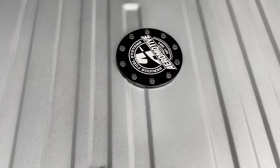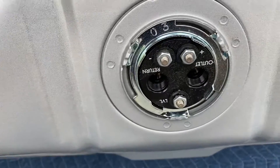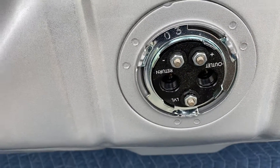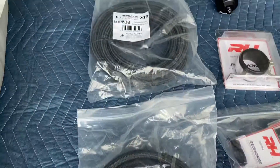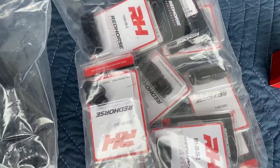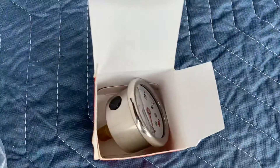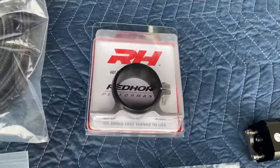It has a high-volume fuel pump. You can see around the bottom side here — you have your fittings for the outlet, for the return, and all your wiring hookups. Then you'll have the feed and the return for the fuel lines — 40 feet total — all the necessary AN fittings, your pressure gauge, pressure regulator, your clamp, and the filter.